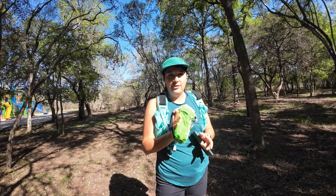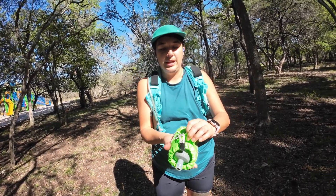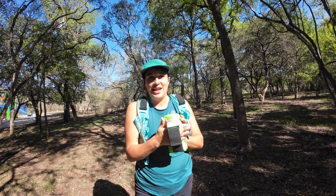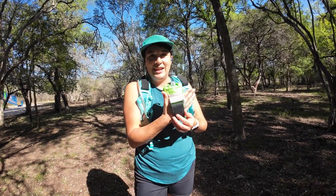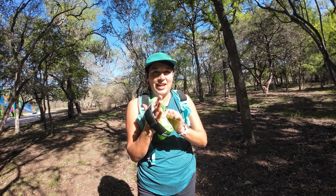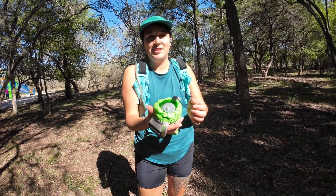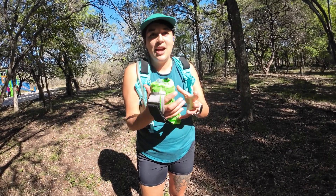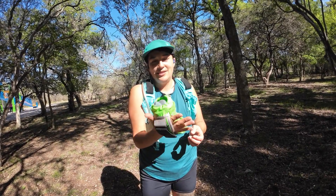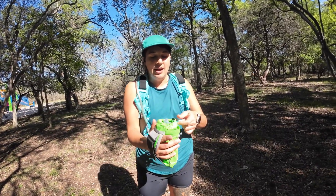I also have the Orange Mud handheld flask — it's a soft flask with bungees, and you can put other things in a little extra pocket. I thought I wasn't going to like it because it doesn't have a thumb holder and I've got tiny lady hands. But it actually has a hard piece inside so whenever the water bottle gets softer as you drink it, you're not completely crushing it or changing how you hold it. You can zip it up a bit tighter. It's great overall.